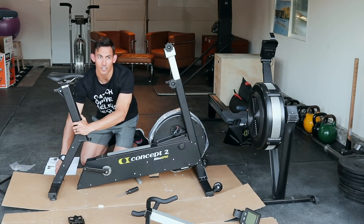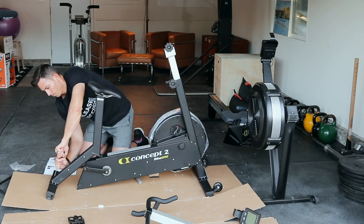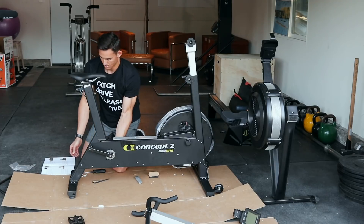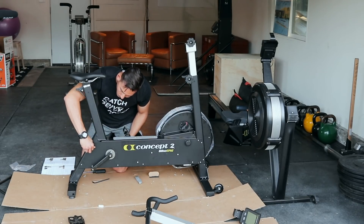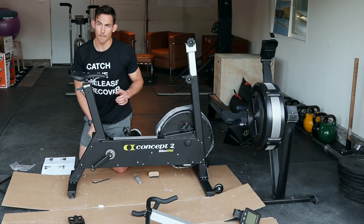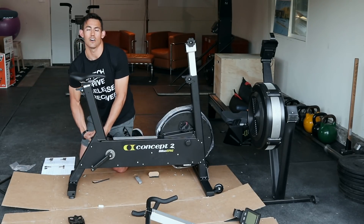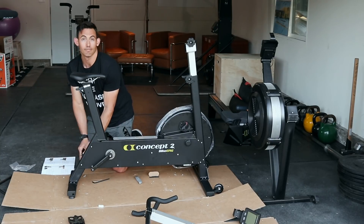I'm finger tightening all four of these first — that's what the manual recommends on all these: finger tighten first, then use your driver. This is the rear post leg going to the box assembly. I can see how having a friend helping you with this would be very helpful. It's also worth mentioning that this whole frame is a solid aluminum build, which is really nice — you know you're getting a good strong system. There really aren't many plastic parts, other than levers and knobs, where you'd want things to be light.